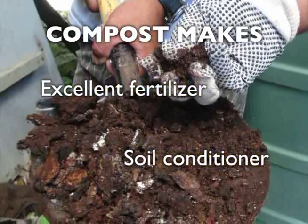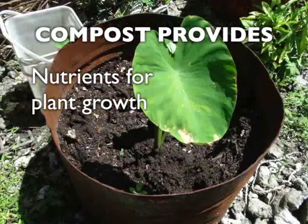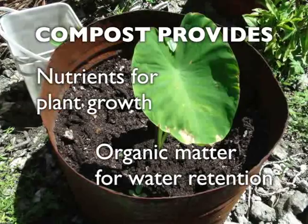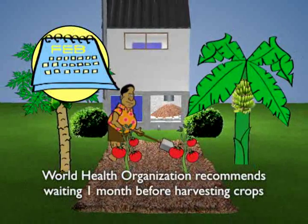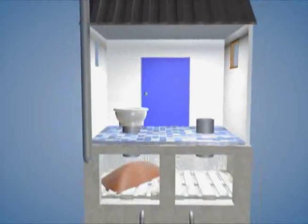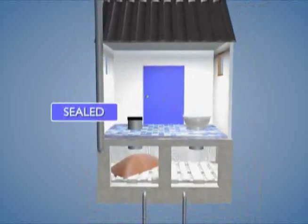It's an excellent fertiliser and soil conditioner, particularly in some atolls where soil condition is poor, providing nutrients for plant growth and organic matter for water retention in the soil. The World Health Organisation recommends waiting one month after applying compost to the soil before harvesting any food crops. After the first chamber is empty and the second is full, the pedestal is changed over again and the process starts all over.